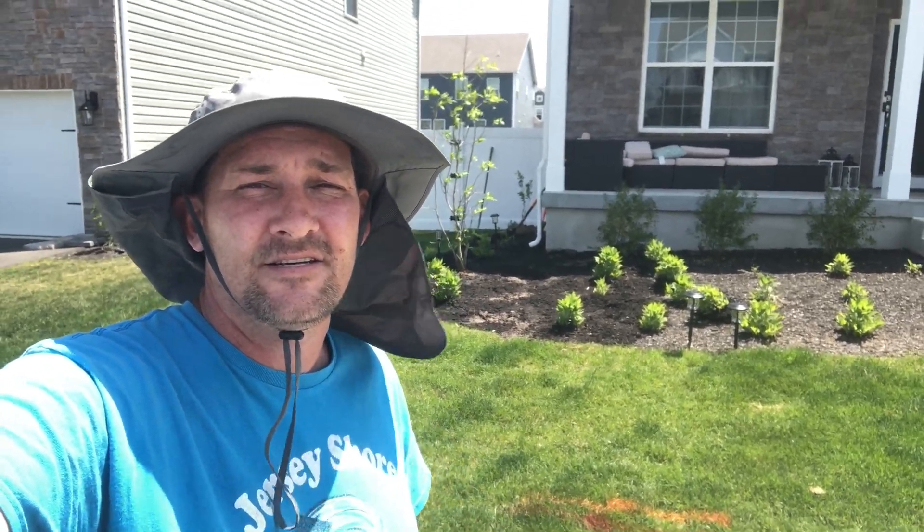What's going on everybody, welcome back to the channel. I'm Dustin with Jersey Shore Drainage Solutions, and today I'm going to show you how to prevent your yard from flooding by running out your downspouts and sump pump line.